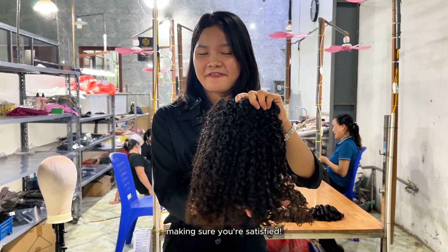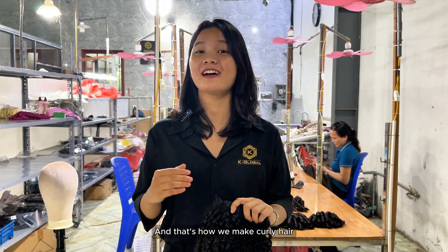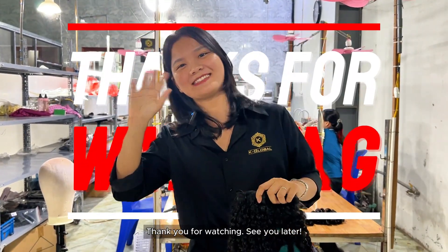Make sure you are satisfied. And that's how we make curly hair and wavy hair. Hope that video answers your question. If you are interested in the hair, please contact me via WhatsApp. Thank you for watching. See you later.